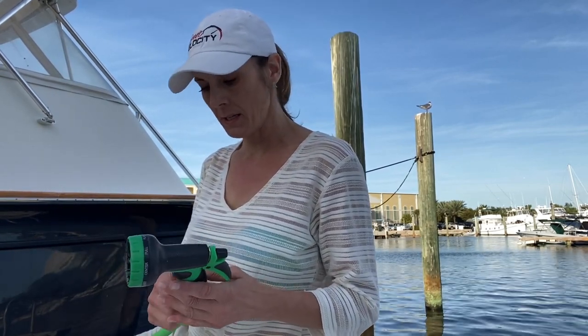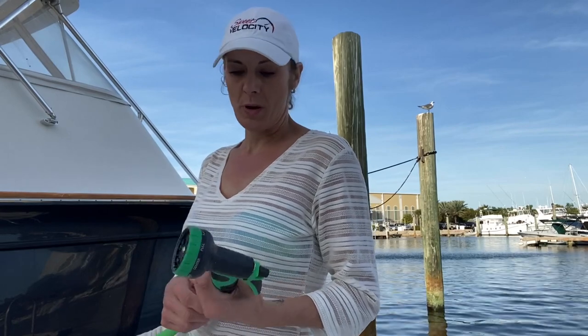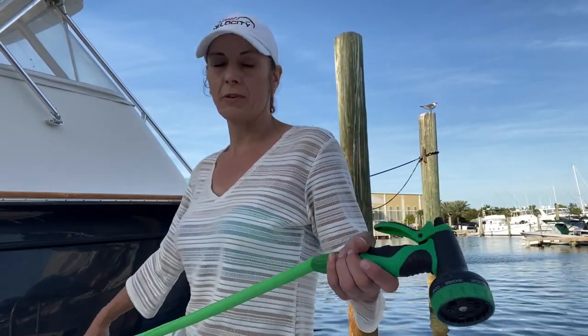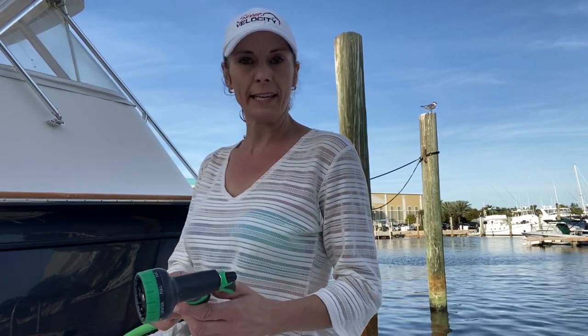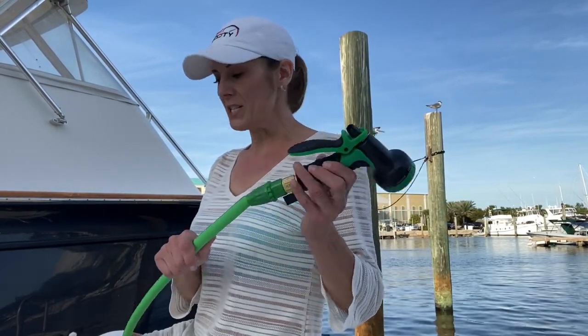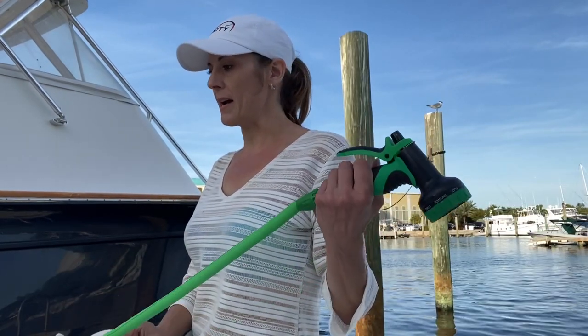I'm just back from my day out on the water and I've got to wash off all the salt from my boat. It's quite salty right now because it was rough as hell today — I think every single square inch of this thing is salty. What I wanted to show you is how I make short work of this.